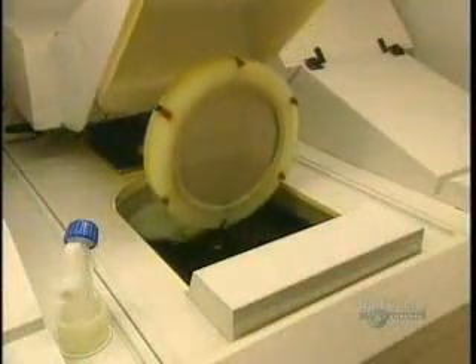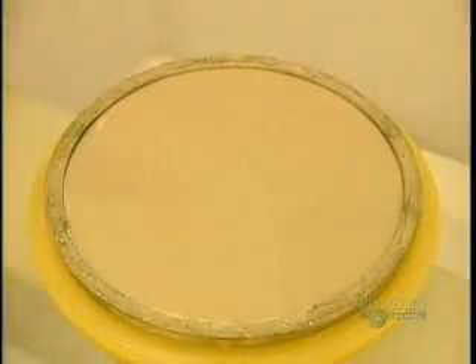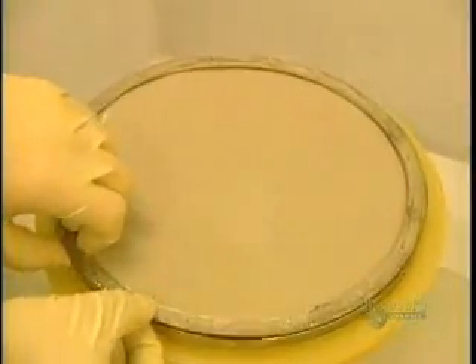The disc is placed in metal coating equipment. The next step consists of applying a thin coating of nickel and vanadium. This electroforming process results in the master from which discs will be made. The etched glass is immersed in a chemical solution for 70 minutes. Then the plated piece is removed, thus obtaining a dye.